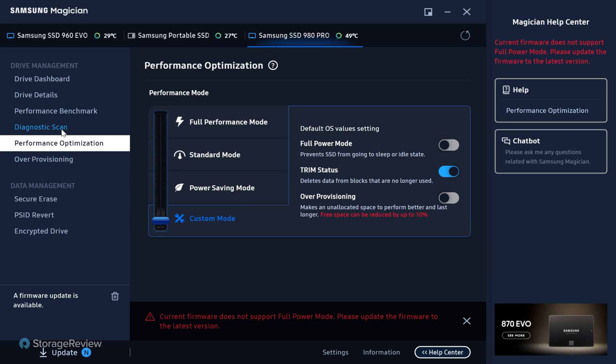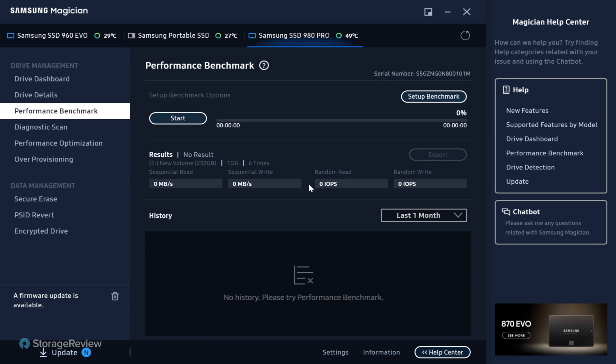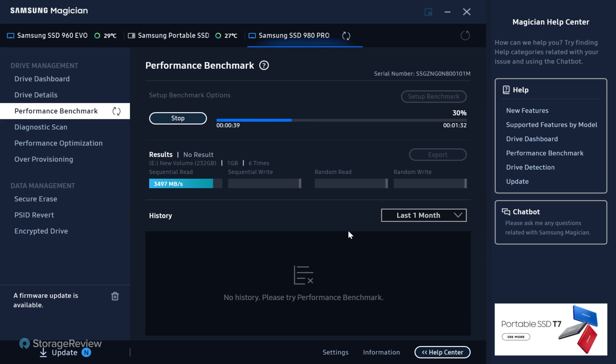You also get over-provisioning, diagnostics, and performance benchmarks. The benchmarks won't give you more than a normal battery of tests, but they let you capture results and track them over time — and in version 7, they log results for up to a year. You can tune how you want to run the benchmarks on certain drives. If you're really concerned about performance and run a benchmark on the first of every month, you can see over time whether you're losing performance as you fill the drive up.